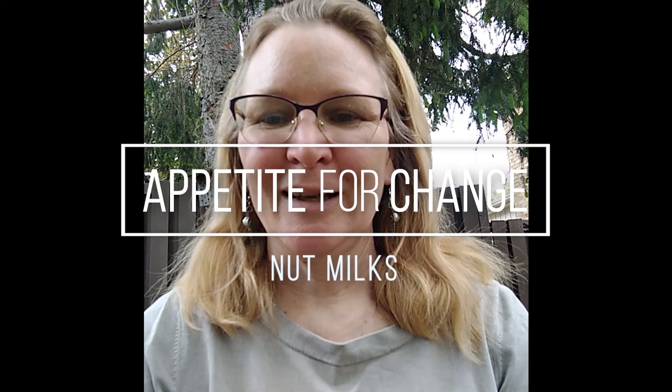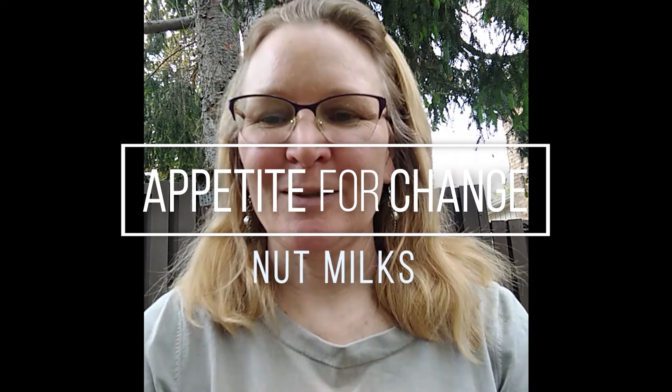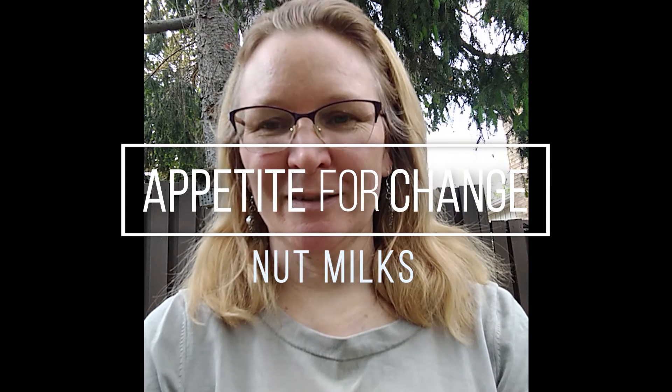Hi everybody. I decided to make a little video to talk a bit about nut milks. I don't know if you've been trying to move away from dairy for a variety of reasons — some people are intolerant to it, some people feel that for reasons of climate change and sustainable eating it's better to move away from consuming so much milk.